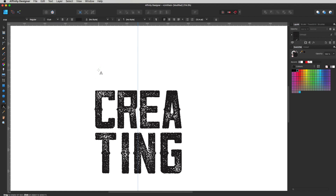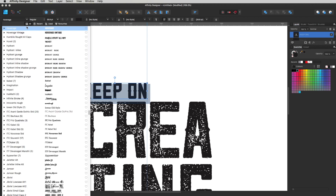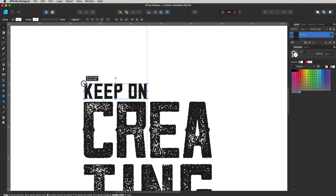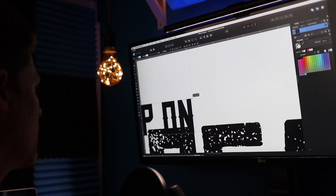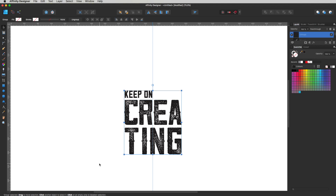Now I need my other text at the top. Hit T again, get the artistic text tool, click, and type 'Keep On'. Select all with Command+A, get Hoverage again. I'm going to use the solid version because the smaller detail won't work if we try to make it vintage — you can see how small that effect is and it just doesn't gel very well. So I'll keep it nice and solid, convert it to curves, and bring it in to the edge of this line. Group all of that together — that's one big group there.